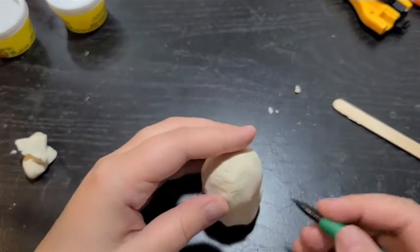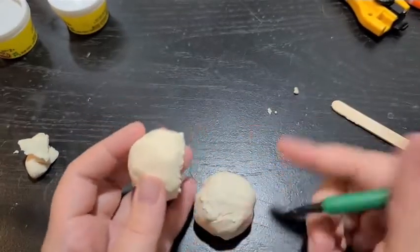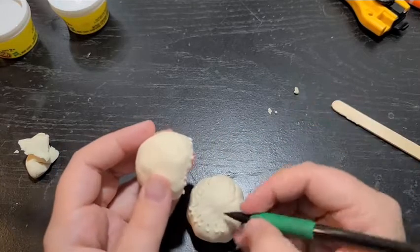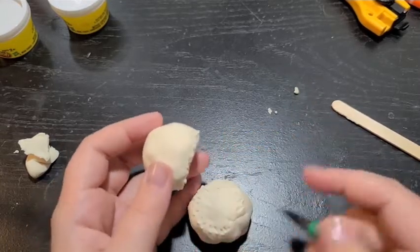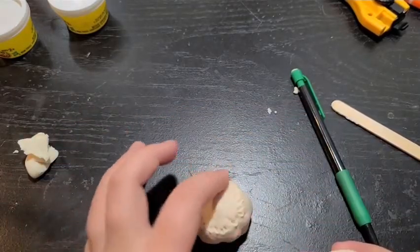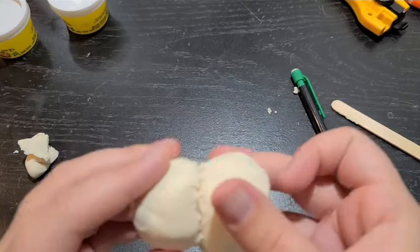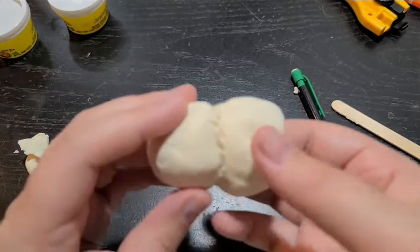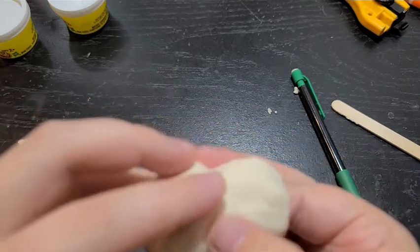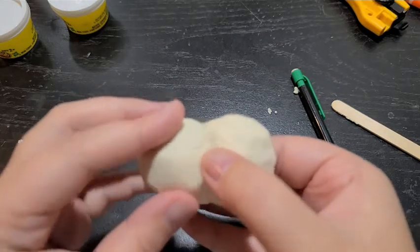Take the small one and scratch along the edge, then find the big one, line it up, and scratch where they meet all the way around in a circle — this makes the two stick together. If you're using clay that bakes, you can take a little bit of water and apply it all the way around to help the two pieces stick. Then put the two together, stick one finger inside to hold it steady, and smooth them together so they're one piece going all the way around.